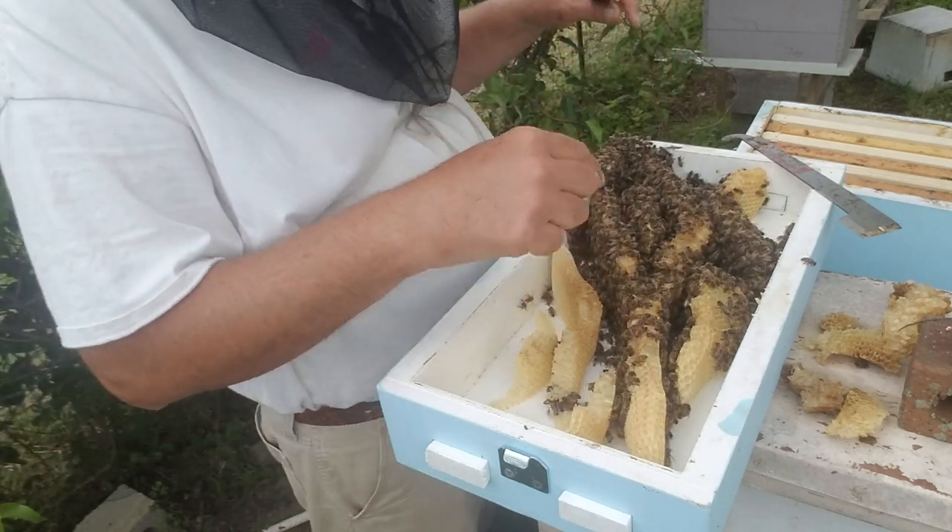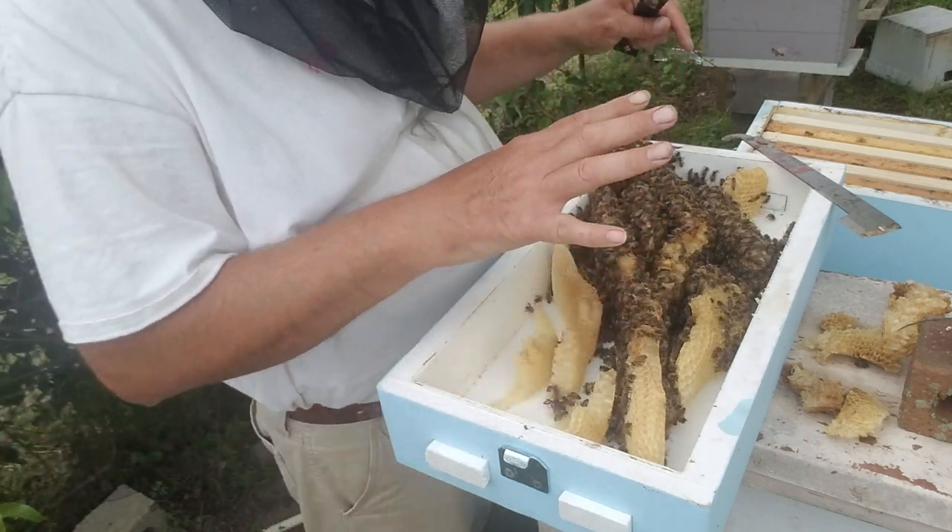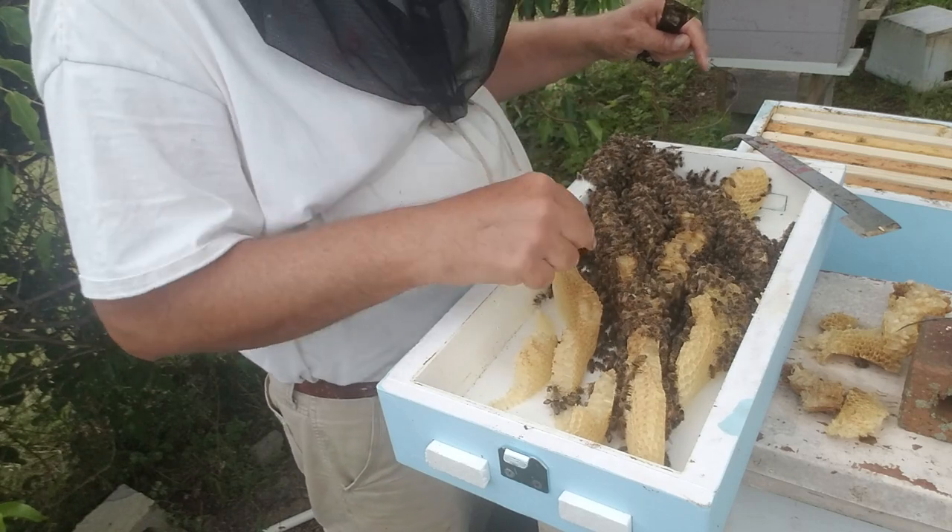In my experience, more than likely the queen is up here. I've already gone through the box and haven't found her, so that gives me a good idea that she's probably up here somewhere.